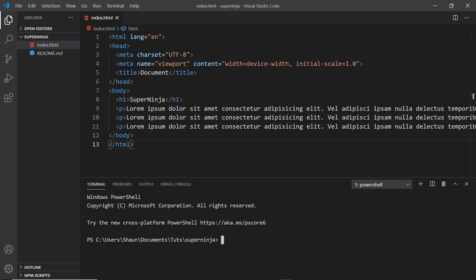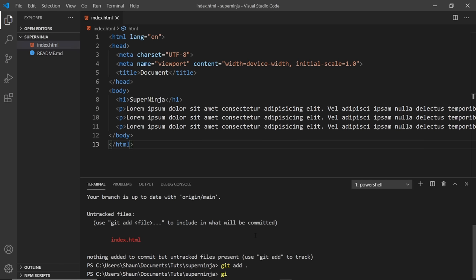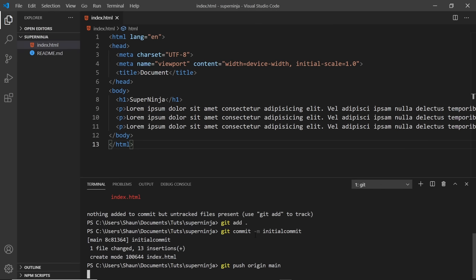What we have to do first is push this code to GitHub. If we check git status, we're on the main branch. GitHub Pages is going to look at the main branch by default, so I'll add these changes with git add followed by a full stop, then commit them: git commit -m 'initial commit'. Then I'll push it up with git push origin main, and that puts it up to our GitHub repo.